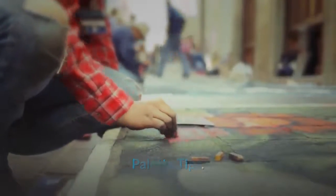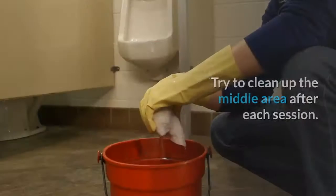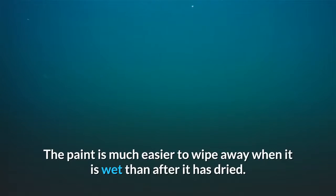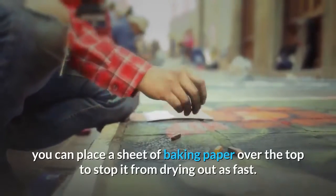Palette tips. If you invest in a decent palette, make sure you look after it. Try to clean up the middle area after each session. The paint is much easier to wipe away when it is wet than after it has dried. If you want to keep the paint wet on your palette, you can place a sheet of baking paper over the top to stop it from drying out as fast.